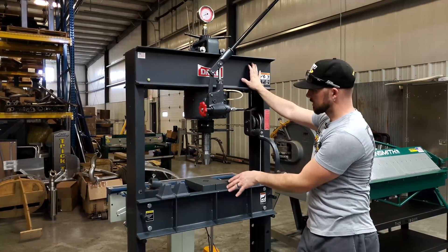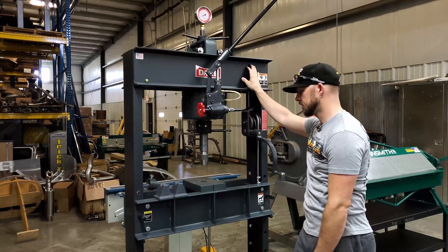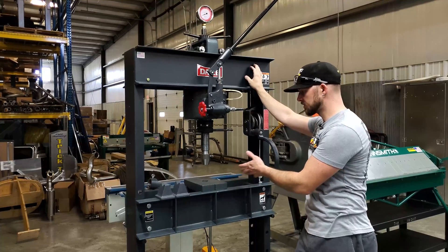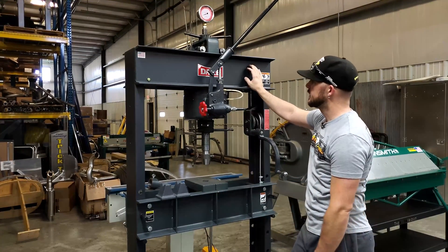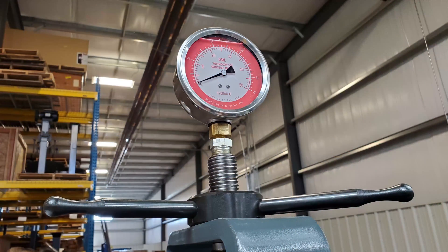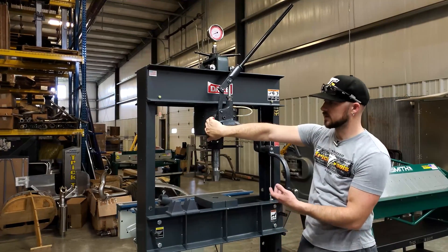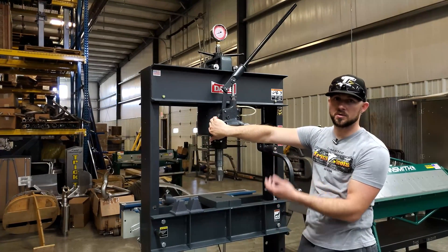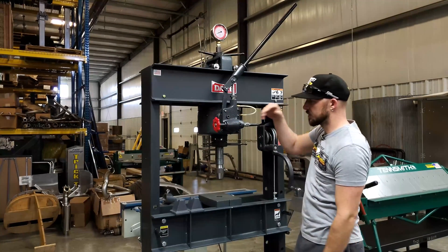It comes with all the plates and blocks, and from there it's easy to custom make your own parts to make it specific for your applications. It has a nice pressure readout on the top so you know exactly where you're at. When you release the RAM, it has a quick return — so when you open it up quite a bit, it returns back really quickly.